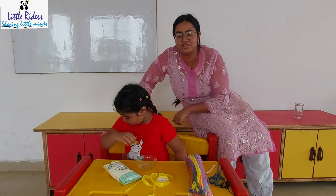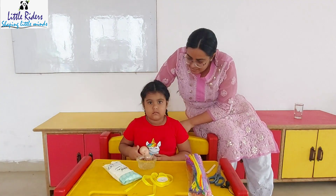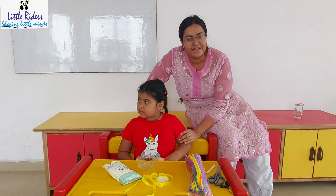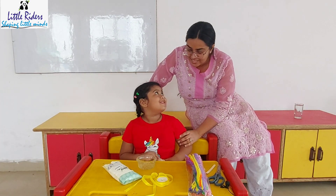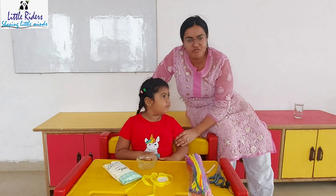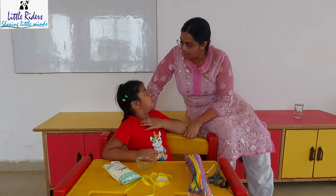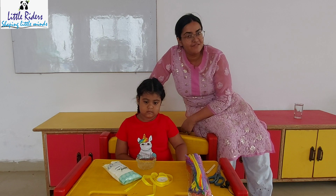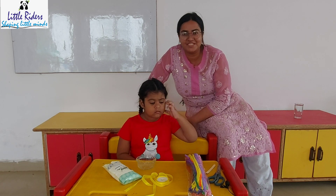Welcome to Little Riders. Today we are going to make jewelry! This is a very fun activity — we will wear the jewelry around the neck. This is a very fun STEM activity for kids.